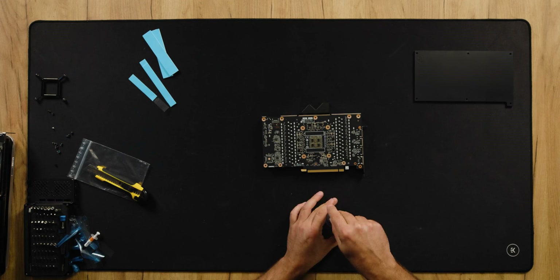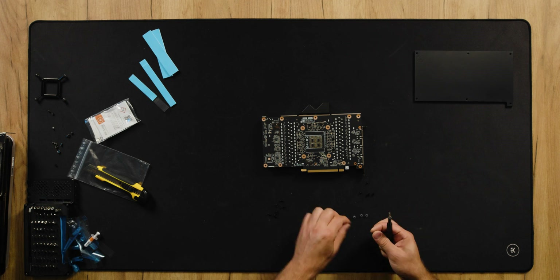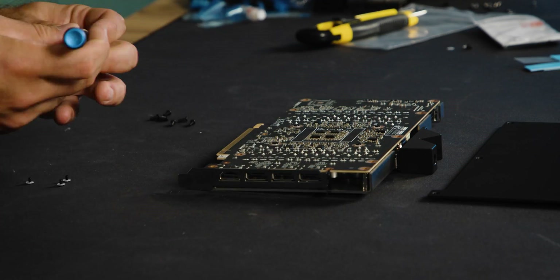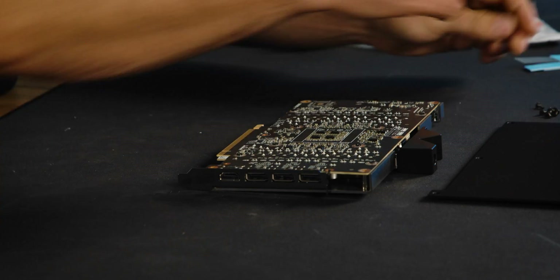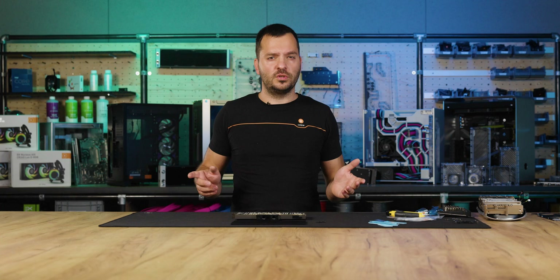Apply new thermal grease and place the PCB onto the block, following the manual which also includes a diagram showing which holes to use and which to leave out for the backplate. Finally, prepare the backplate with thermal pads and screw it onto the block.